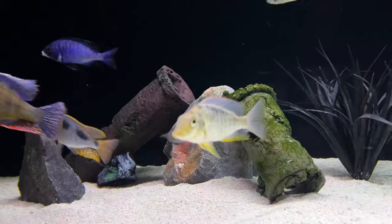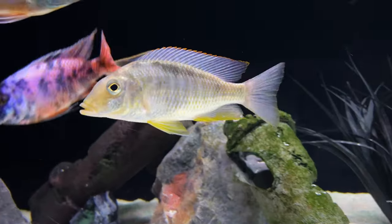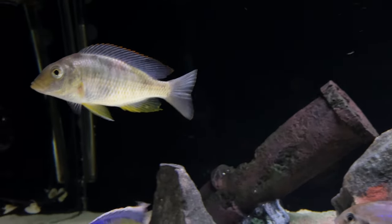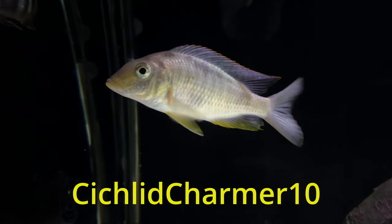By the way, if you're in the market for some African cichlids check out Ron's Cichlids, who is also a sponsor of this channel. Load some high quality fish and/or food in your cart and use the code CichlidCharmer10 at checkout for 10% off your entire order.